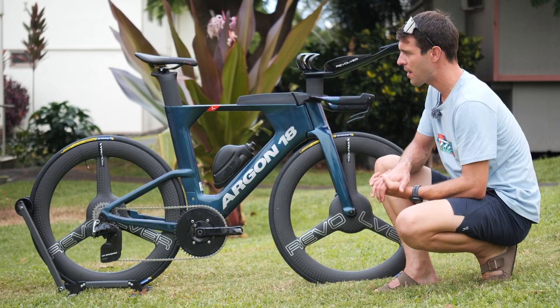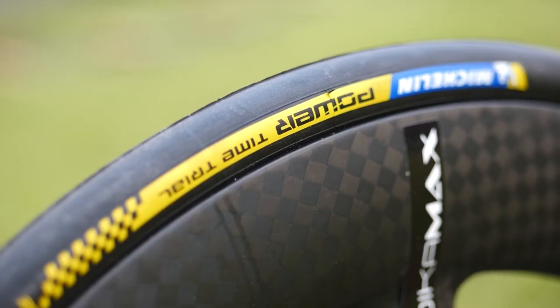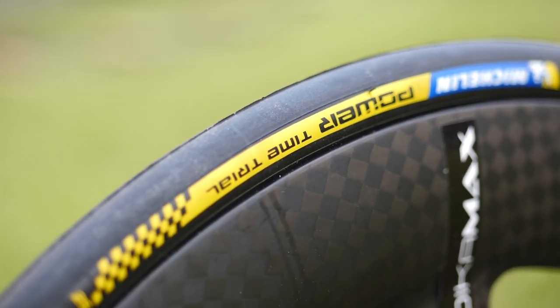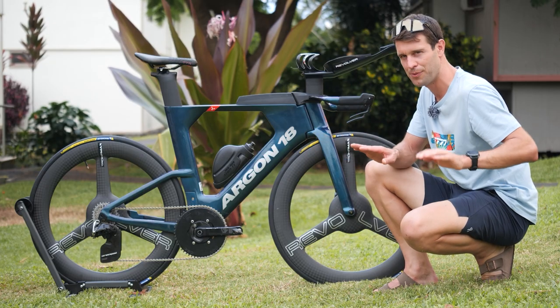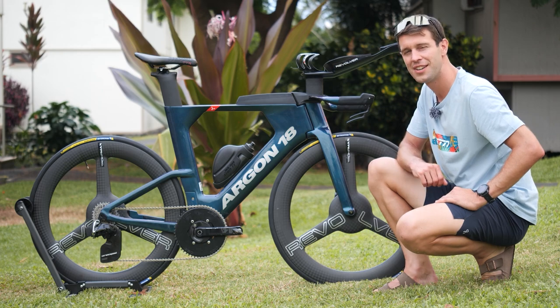On to the tires on those tri-spoke wheels: we've got the Michelin Power Time Trial tires — not tires we see too often. It's 23mm on the front, 25mm on the rear. I've just been informed that Joe's done with tubeless, so he's going to be running latex tubes.